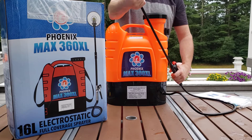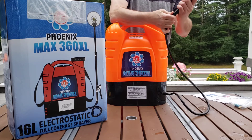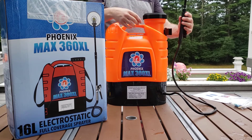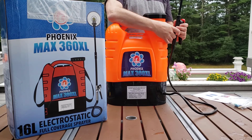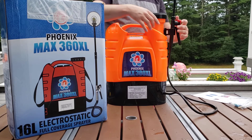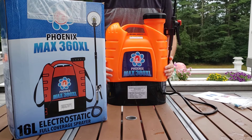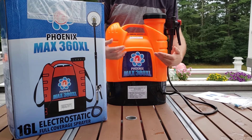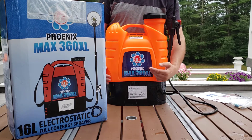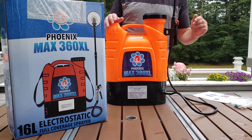Now we have got everything snug. When you are not using the wand, you can place it into its holder on the side of the tank — it has a nice tight fit. You can actually store the unit like this. Never store it filled with liquid. Always make sure you empty it and dry it out. Keep this thing clean and dry when you are not using it.